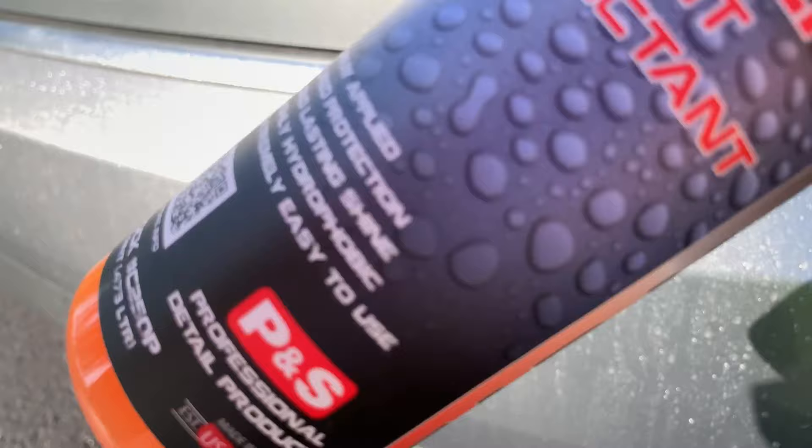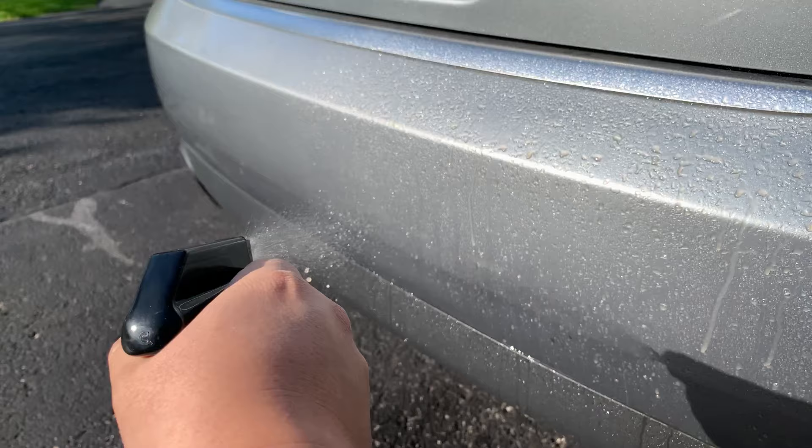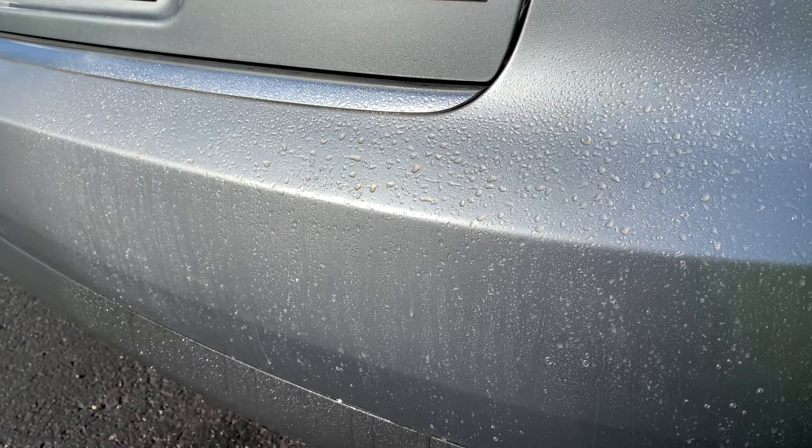What I've done here is put a light mist on. You're actually supposed to atomize this as much as possible and get as much coverage as possible. I'm only doing half of this bumper here, and then you're supposed to let it sit for a couple minutes to soak in and adhere to whatever the underlying surface is.